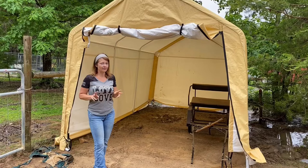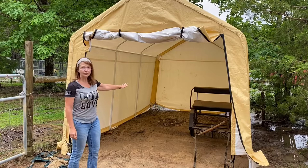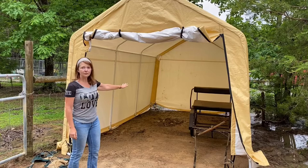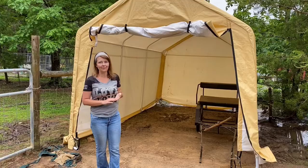He did say it's better if you have a helper — kind of a two-man job — but it can be done with one person if you have to. This is where I'm going to store some of my carts, but as you can see it could easily work for hay storage or a running shelter. You can put down this little door and zip it up to keep your hay dry or keep your carts dry.